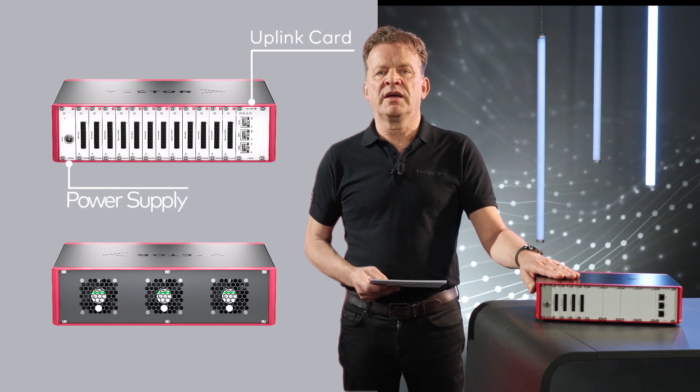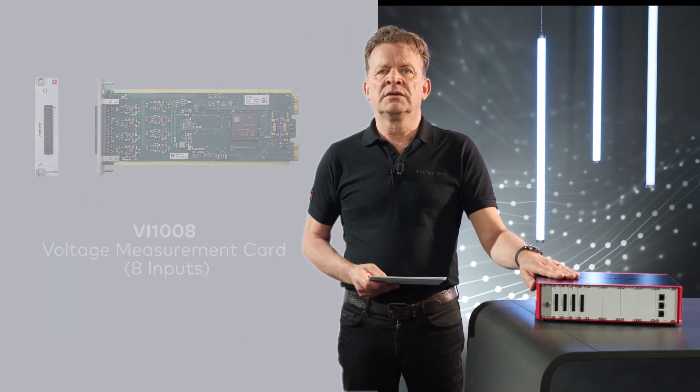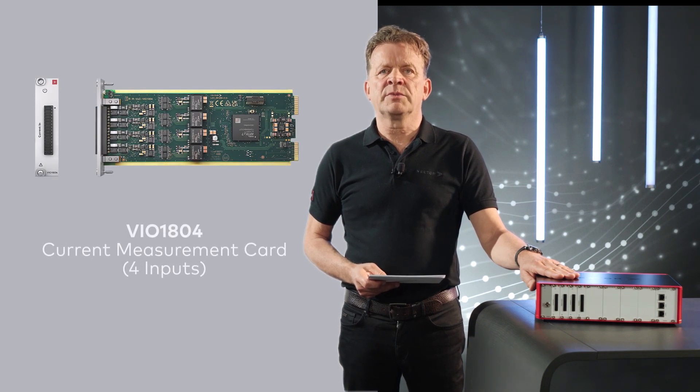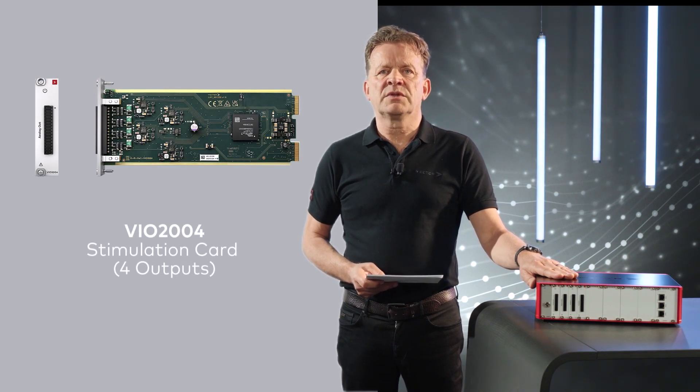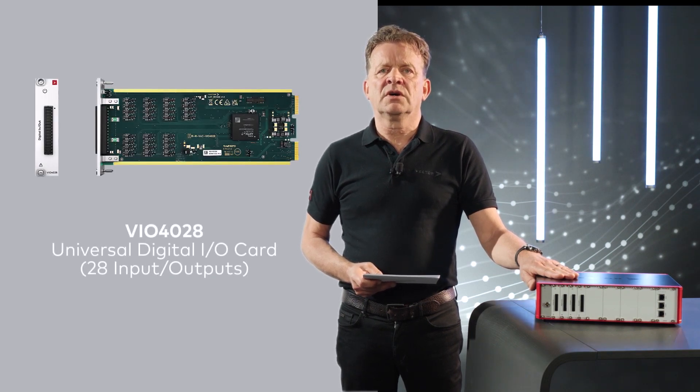For the market start we have available: the table housing with the uplink card, power supply and active cooling; an 8-channel voltage measurement card; a 4-channel current measurement card; a 4-channel stimulation card with voltage and current outputs; and a 28-channel digital I/O card for digital and PWM signals.